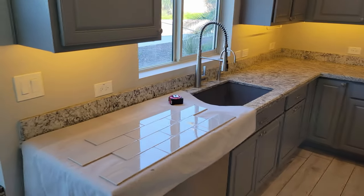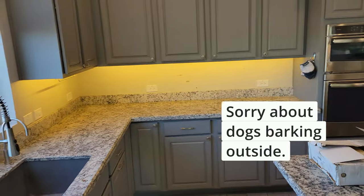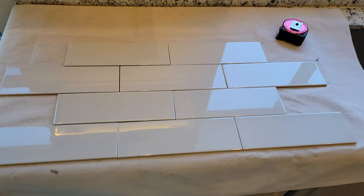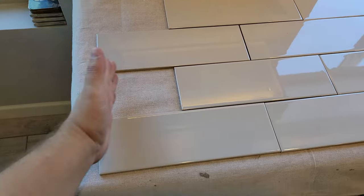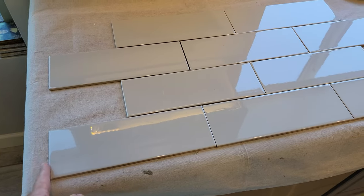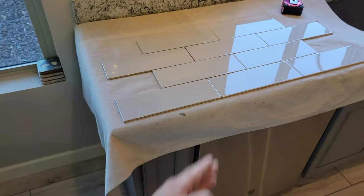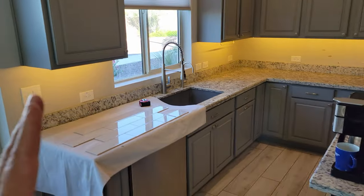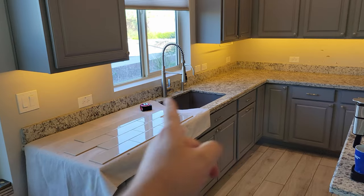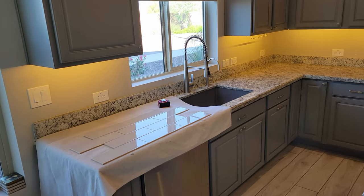We're about to start installing this backsplash. It goes from here — we have a window in the way — from that corner there up to this end. The tile is 12 by 4 inches in a brick pattern. This area here is going to be half a tile, and that's also half a tile. Before I put the first tile on the wall, I want to know what kind of pieces I'm going to have everywhere — am I going to have small cuts here, against the window, against that, or in the corner that the customer may not want?